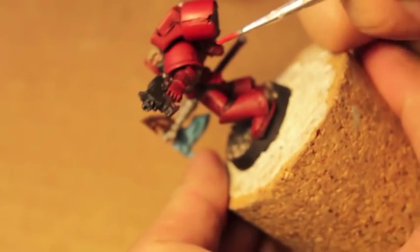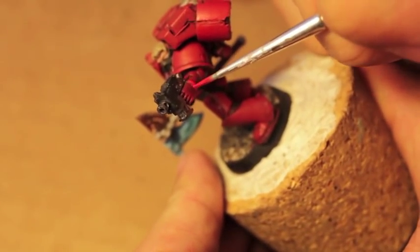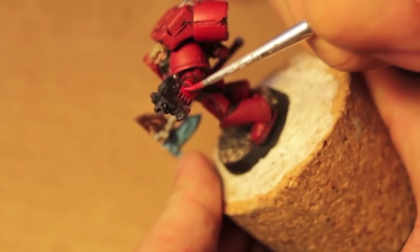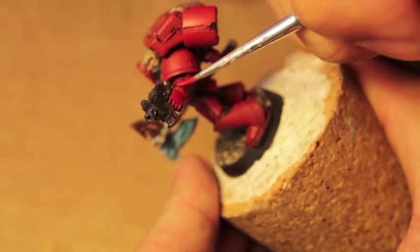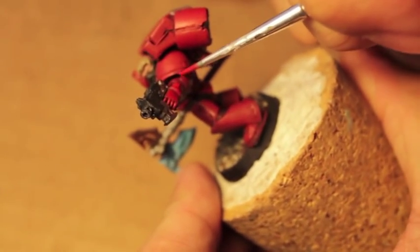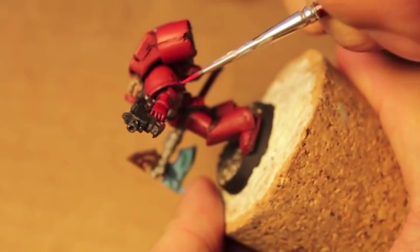You can see how just one application of the base color, or the most highlighted base color, over a washed portion of the model really kicks up the color again.